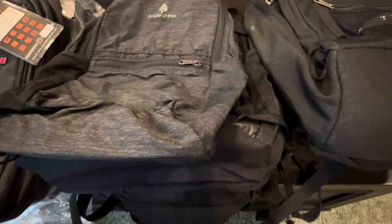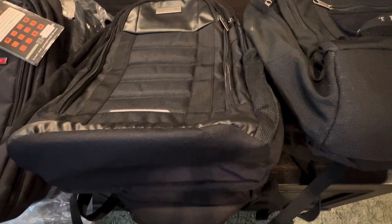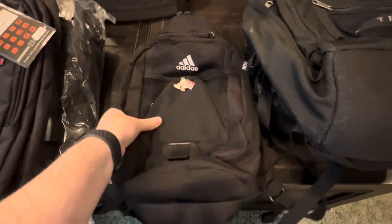Hey guys, as you can see from the thumbnail this video is about a backpack, and let me tell you the last thing in the world that I need is another backpack. I have dozens and dozens of backpacks — lightweight thin ones, laptop ones, just regular style, whatever you want to call them.